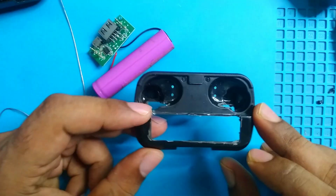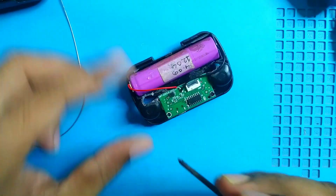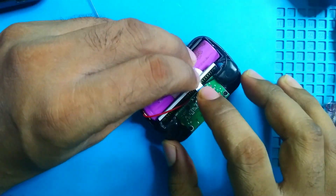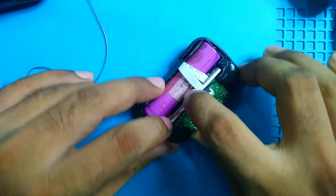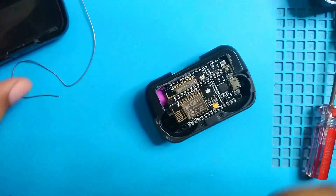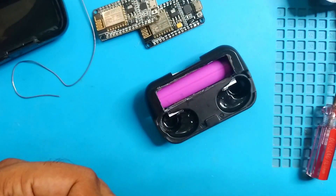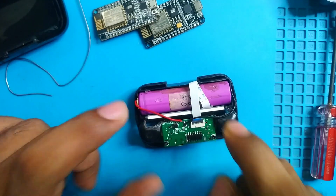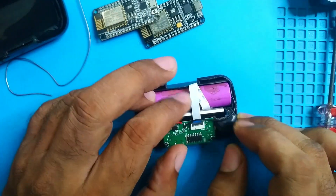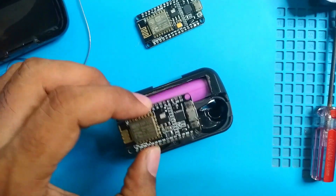After all cutting and trimming it looks like this. Now I'll reinstall the board with its two screws. The battery is in place and the display is ready to connect. There's enough space for our NodeMCU. Battery connected, display in its position and connected to the board. I think I can now assemble the back part.